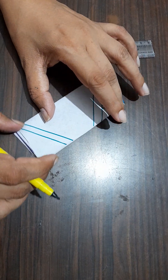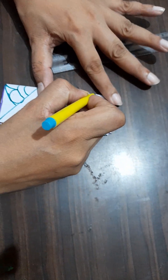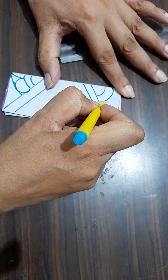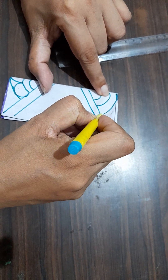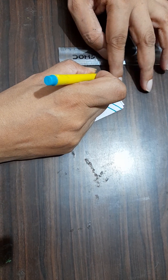Now, from this side also draw the curve like this. Again, draw the curve like this. Again, draw the curve like this and draw the shape.